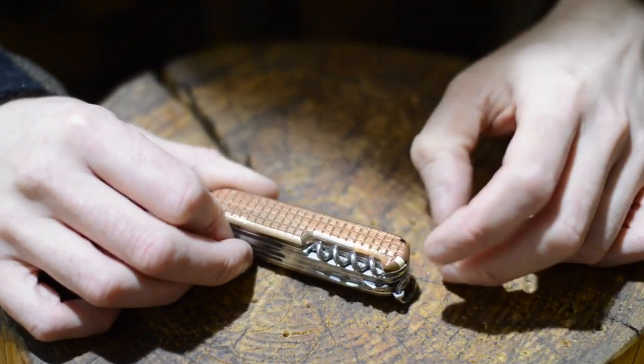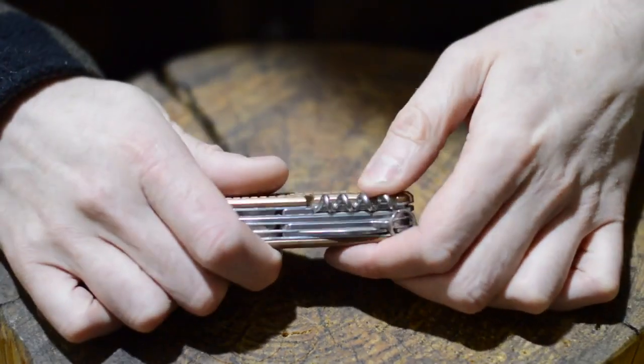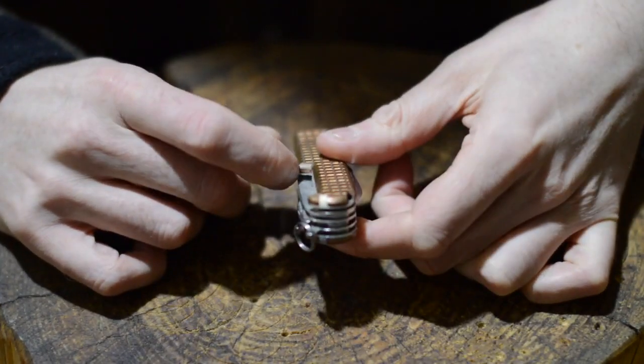I've got the toothpick, there's room for a pen but I don't like the pens so I've left that out. I've got the tweezers, and it even has room for the pin to go.